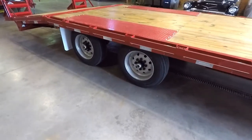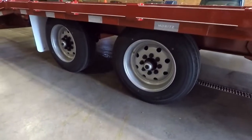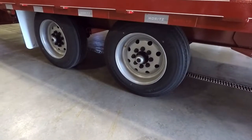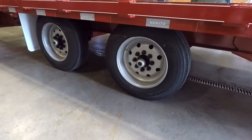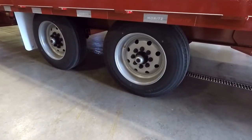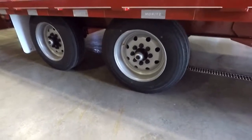As far as axles go, I did upgrade to the optional 8,000-pound axle — the dead giveaway is the 17.5-inch steel wheel and tire. I went this route for durability and longevity. It was an option over the 7,000-pound axle, and I figured if I have the choice, I'm just going to put the bigger, heavier axles on.